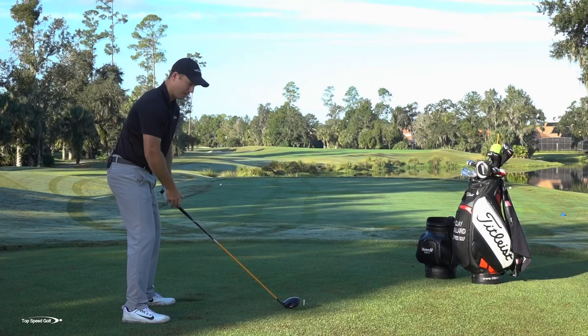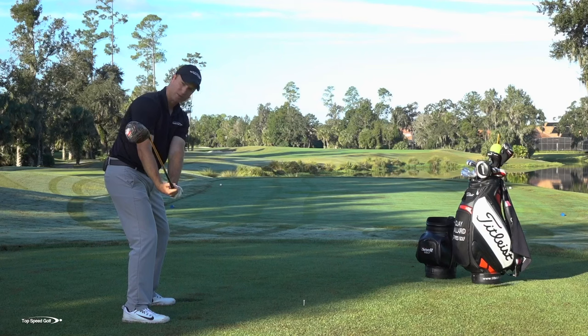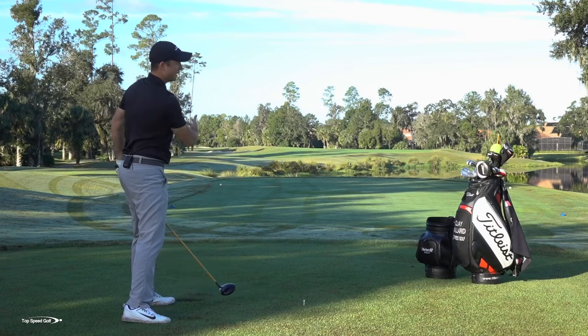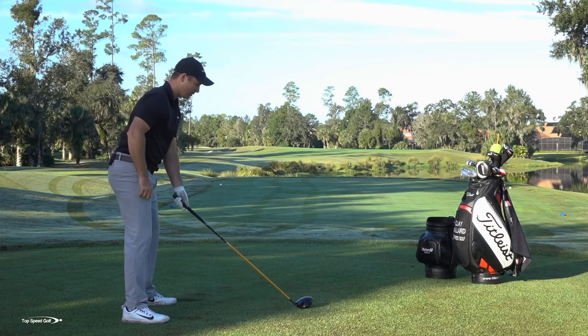The opposite of that would be instead of squaring this face up here, I have my wrist the other way, and now my face is wide open. That's going to be that over-the-top slice. From there I'd want to come this way, my face is open, the ball's going to go up in the air, it's going to slice over into the woods on the right side of the fairway.